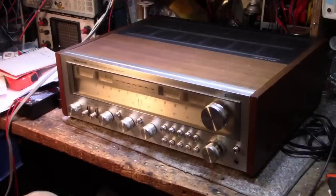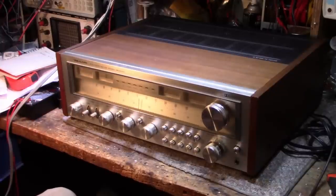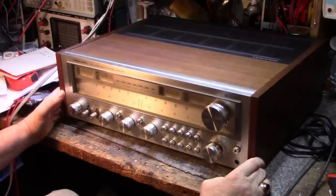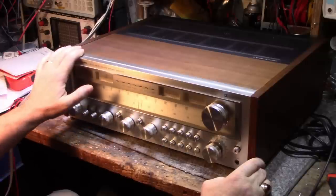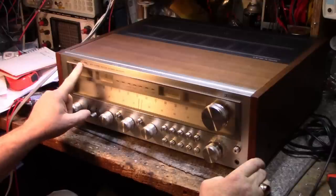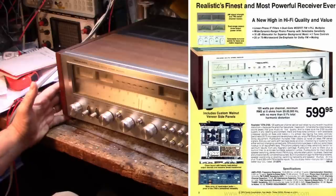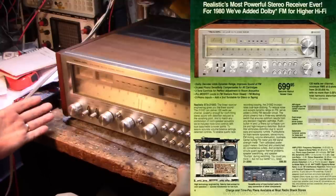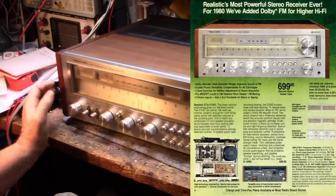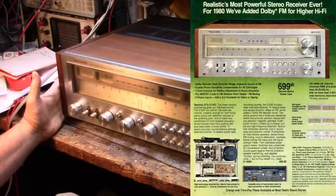Hey, welcome back, good to see you again. Welcome to the bench. This is a Realistic monster receiver, the STA-2100D. It has an interesting background - RadioShack came out with the STA-2100 back in 1979, and for 1980 they took the basic 2100 and added a Dolby FM circuit, renaming it the 2100D. This is what we have here today.